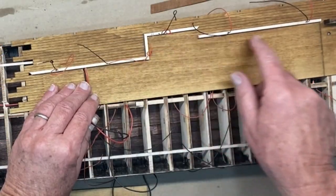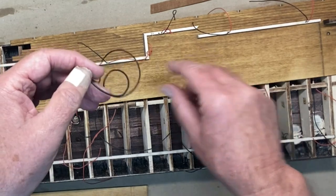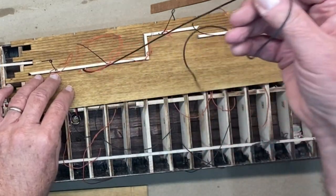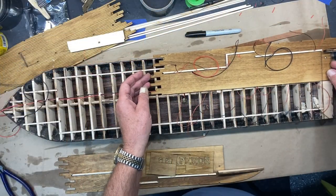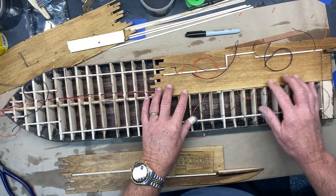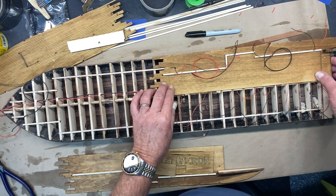Here are my five positive-negative terminals — this is to go up to the upper decks, and then these come across the other side. With that being done, I'm going to get those wires in place and get this deck glued in.